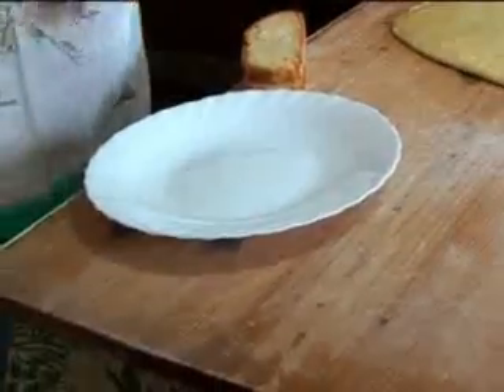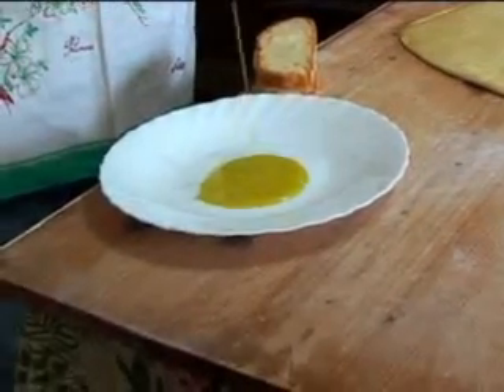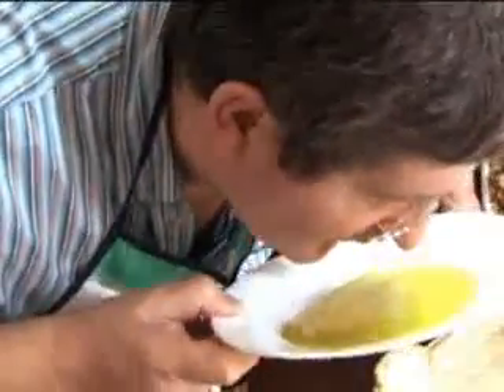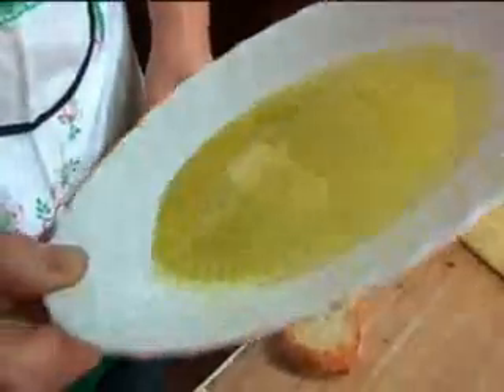I wanted to show you something. This is a nice white plate — look at this. It's oil Nello has made from his own olives. This is seriously liquid gold. You can smell the actual olive, the freshness. Look at the texture, how it nicely goes around the plate. Look at this. How wonderful.